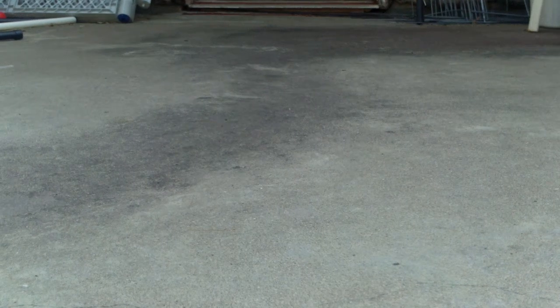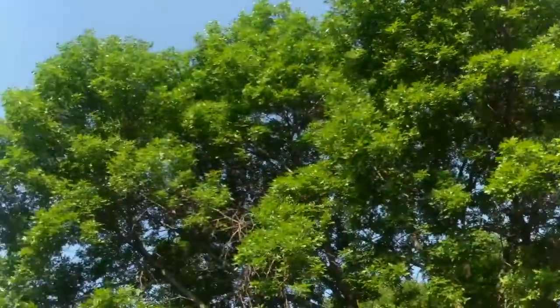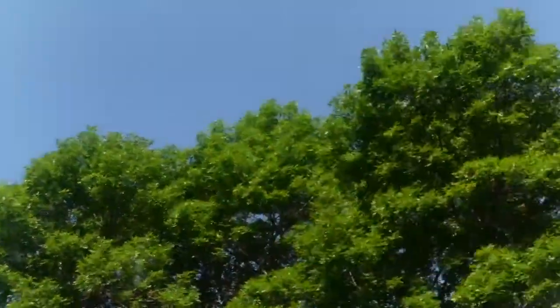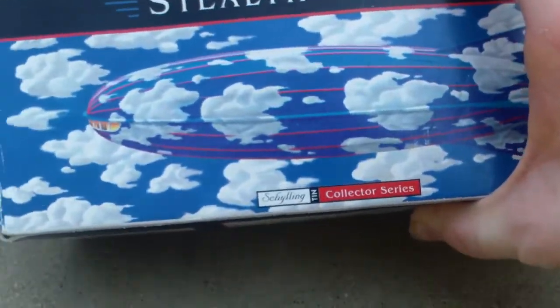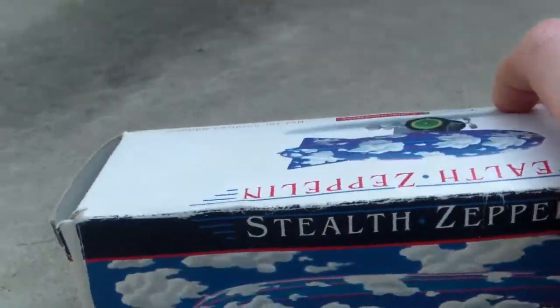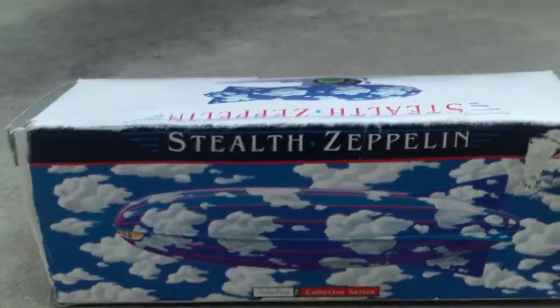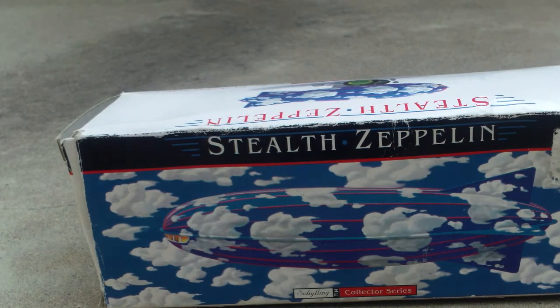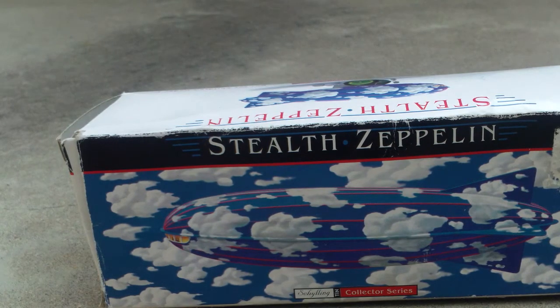Hey guys, GDW here, and as you can see I'm outside in this beautiful Minnesota summer weather as I review the Stealth Zeppelin by Schilling from Baby Galileo. Before I get started, I just want to say click that like button, smash that subscribe button, and ring that notification bell so you can be among the first to see my videos.